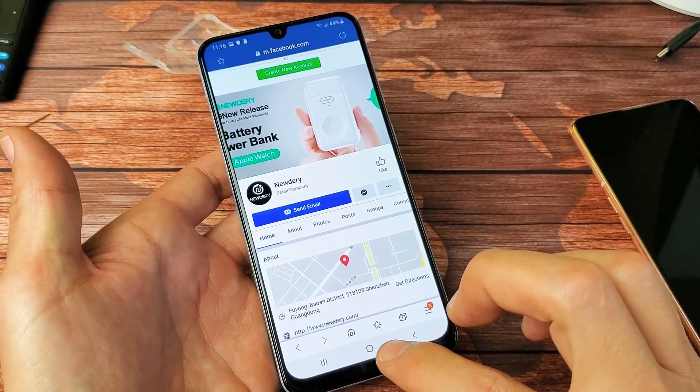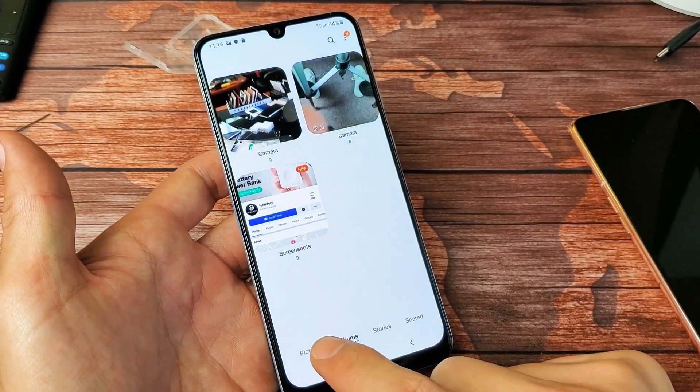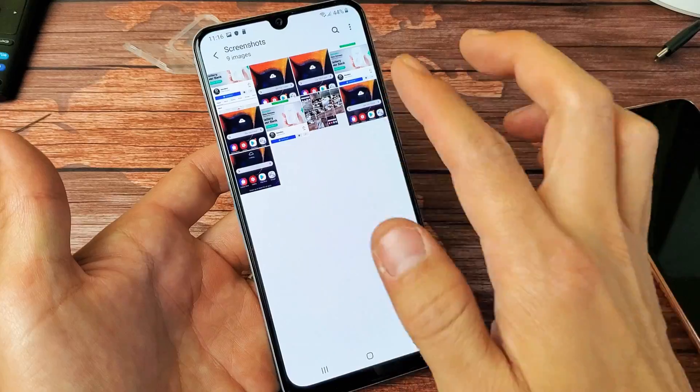Every time you take a screenshot, it's going to go directly into your gallery. Tap on gallery, and then go ahead and tap on albums, and you should have a new folder called screenshots, which is right here — and these are all my screenshots.